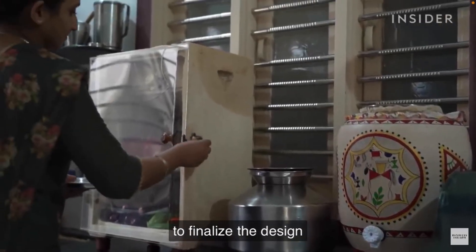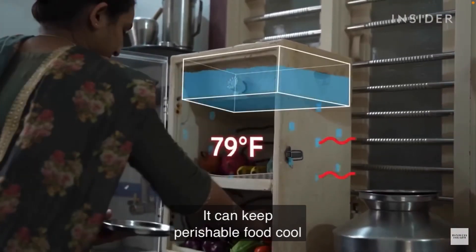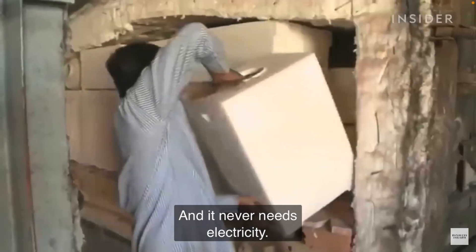It took four years to finalize the design for the Mitti Cool Refrigerator. It can keep perishable food cool for up to a week, and it never needs electricity.